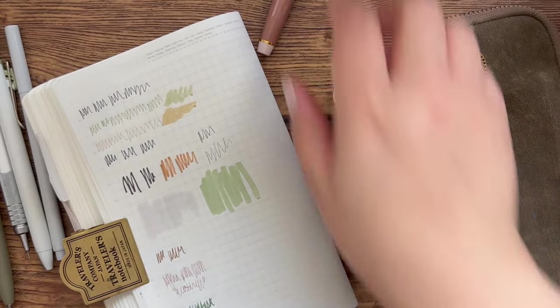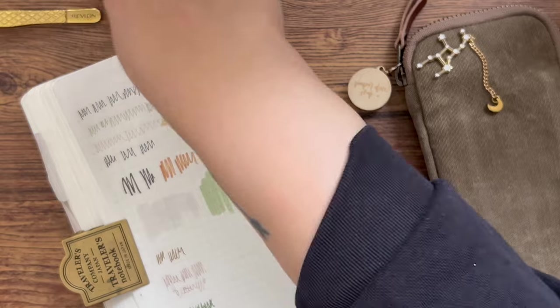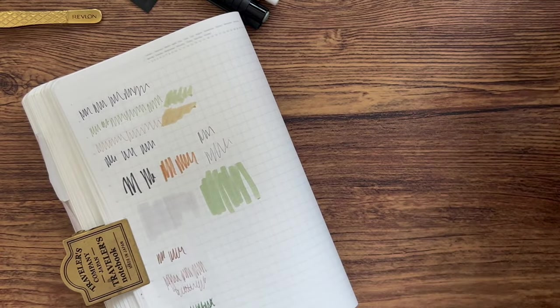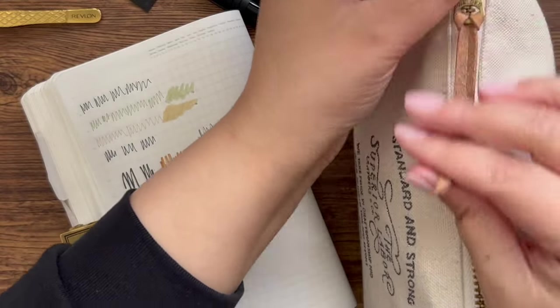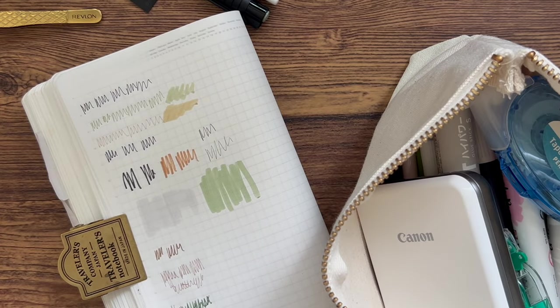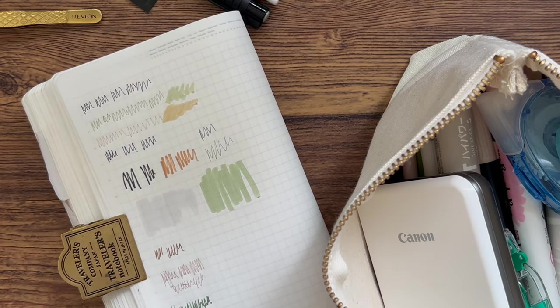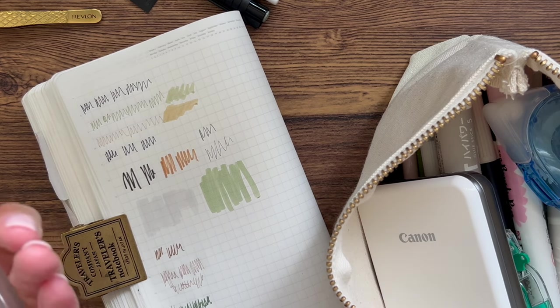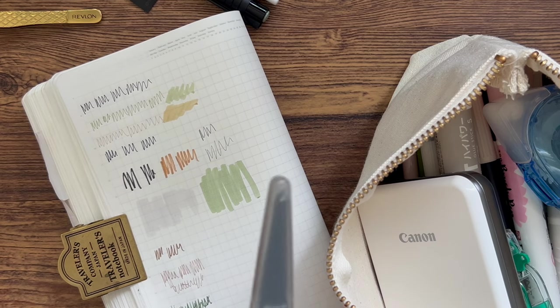Some of the other things I use are in this Superior Labor pouch. This pouch stays at home but I frequently reach for it when journaling because it has a number of other helpful things. First, it has some craft scissors from EK Tools — just classic craft scissors I'll use for cutting up ephemera, stickers, or photos.